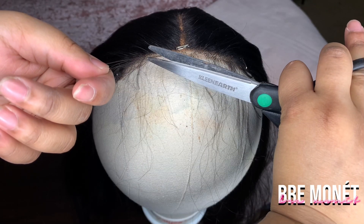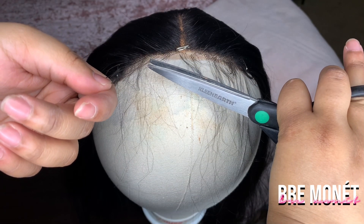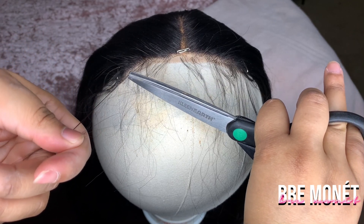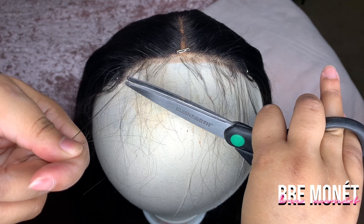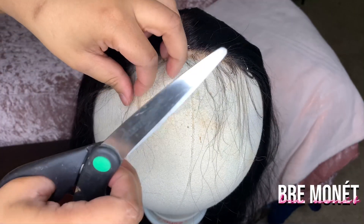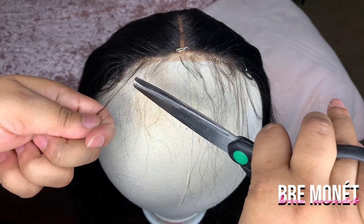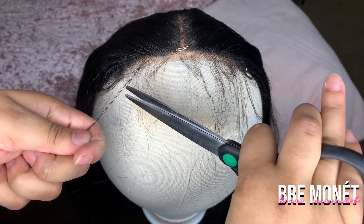Then I'm just going to take a pair of scissors and start cutting my baby hair. I'd really suggest you start longer than you think you should, because you don't want to cut the baby hair too short. Don't cut them straight across — your natural baby hair goes on an angle, so you want to cut on an angle.